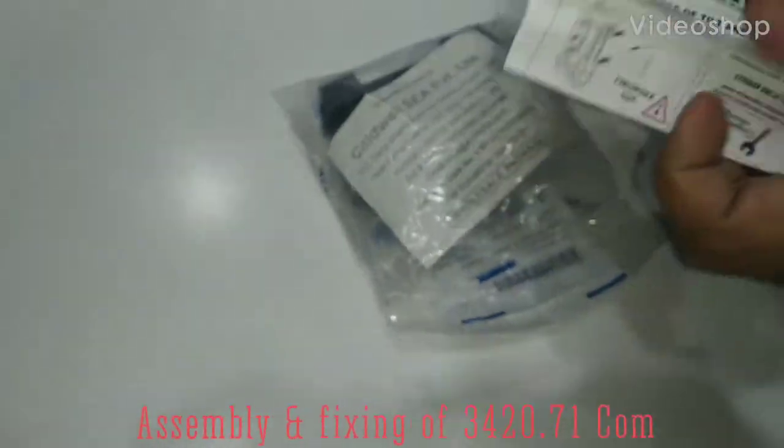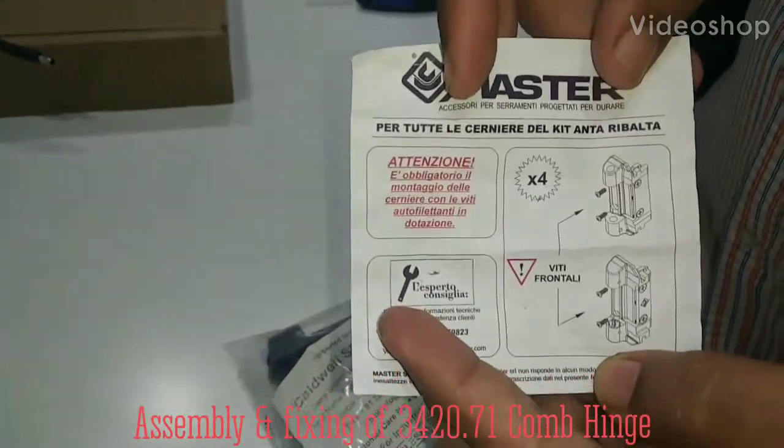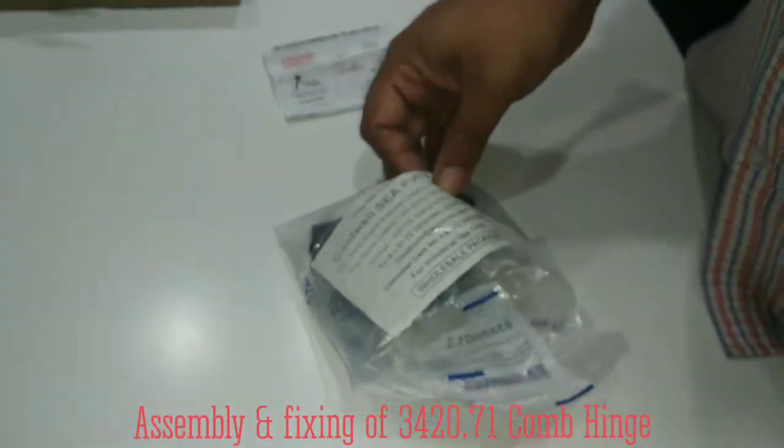Friends, today we are going to see how to assemble this type of V2K hinge for windows and doors.